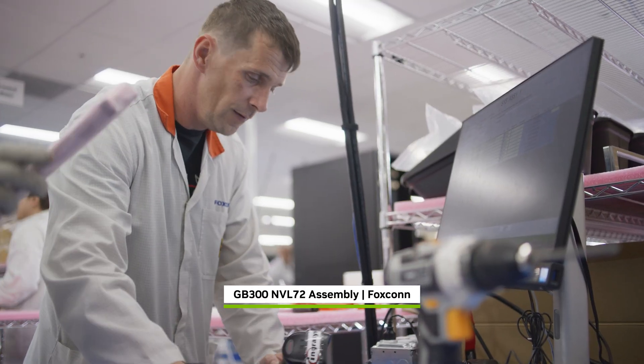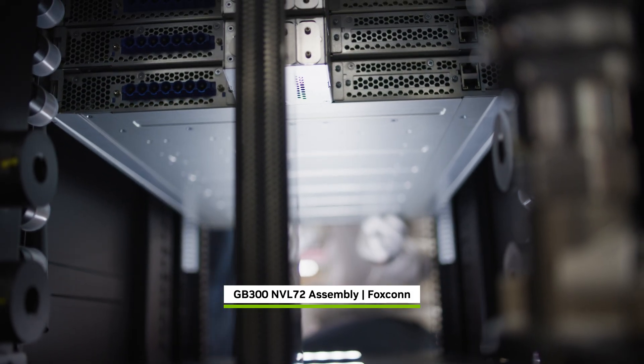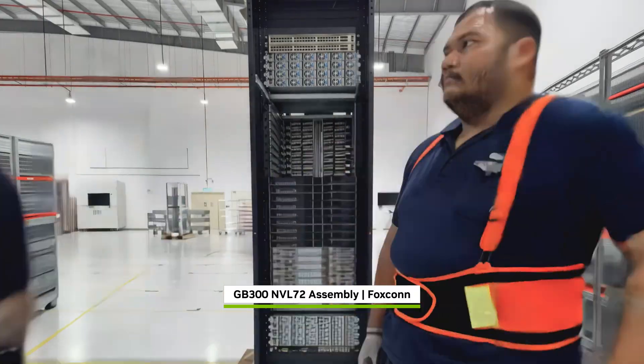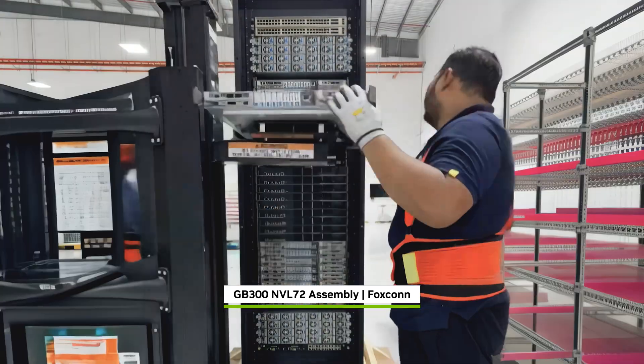Skilled technicians assemble each of these parts into a rack-scale AI supercomputer. In total: 1.2 million components, two miles of copper cable, 130 trillion transistors, weighing nearly two tons.